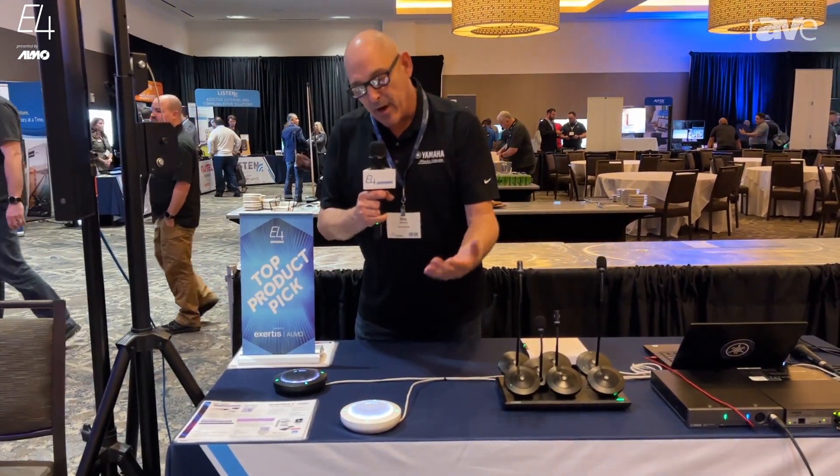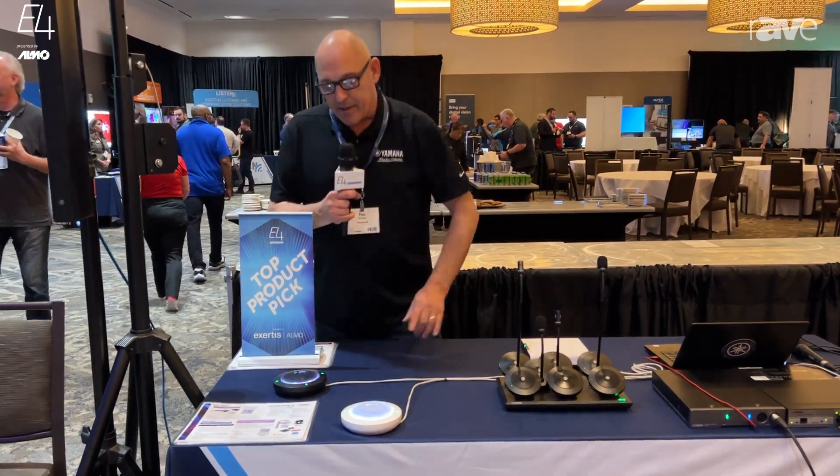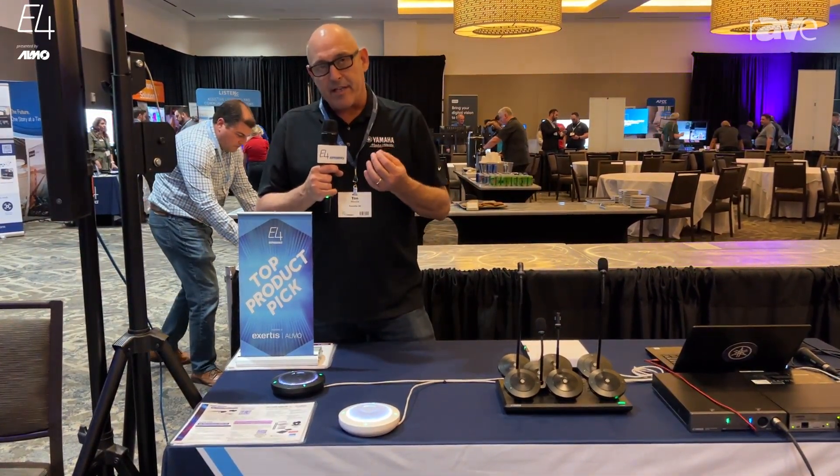It also gives them an option for a master mute button for the entire room. So it's $624 MSRP. These things are phenomenal. All of the technology that's within our ceiling mics is in here.